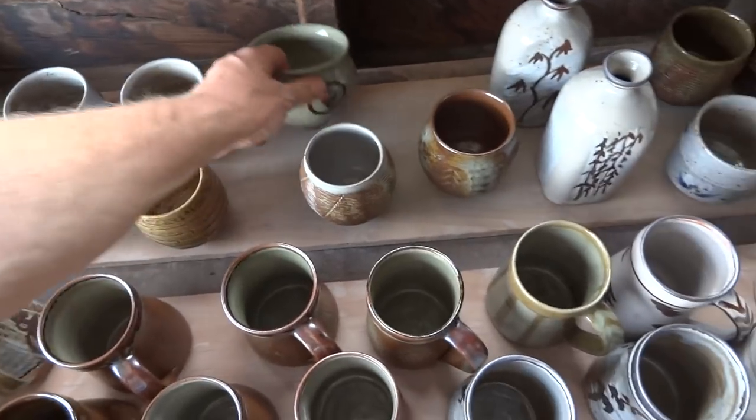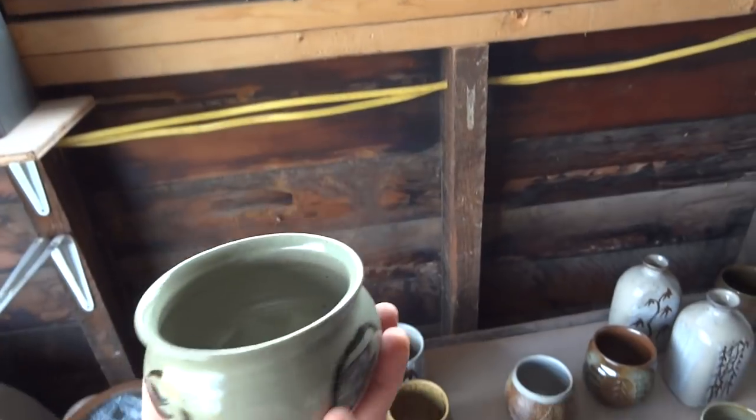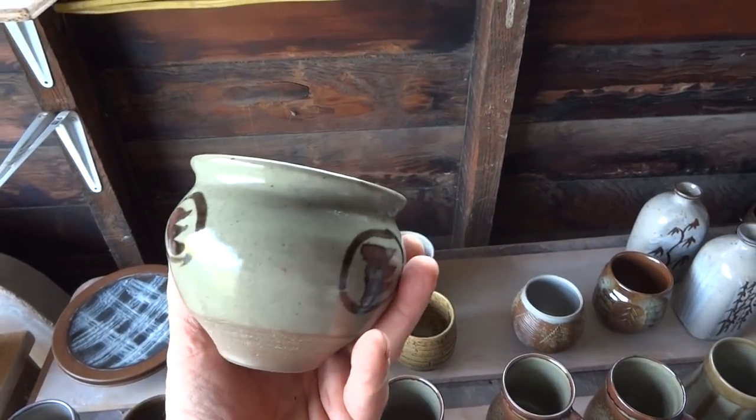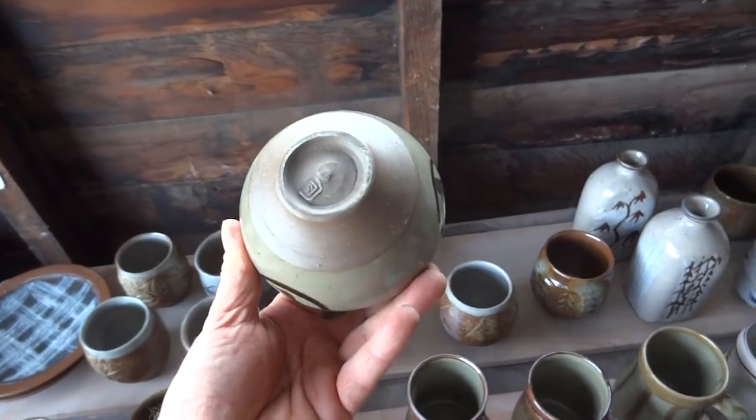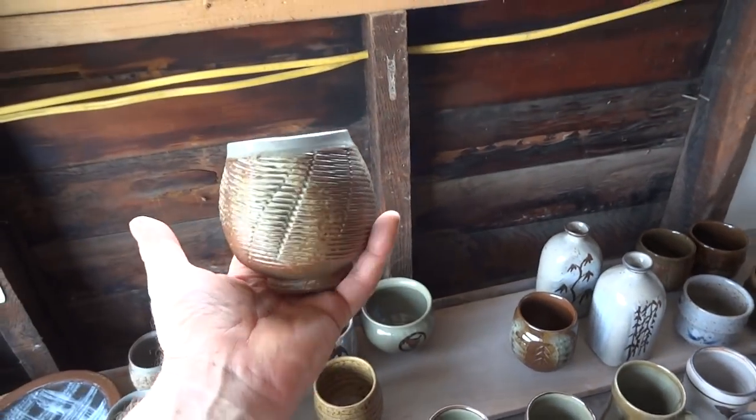Once fired - this was a little celadon piece. Again, raw glazed with just an iron oxide decoration over. Nice little tea bowl, that one.